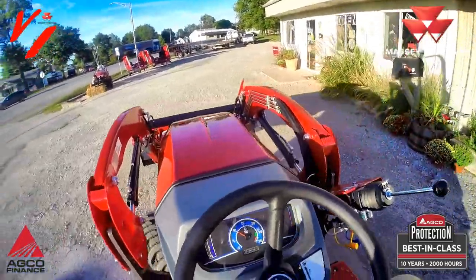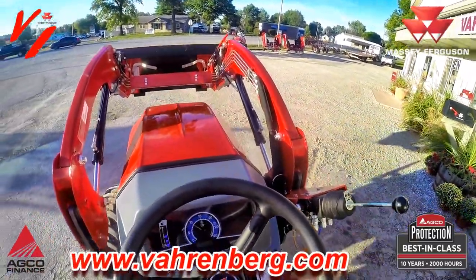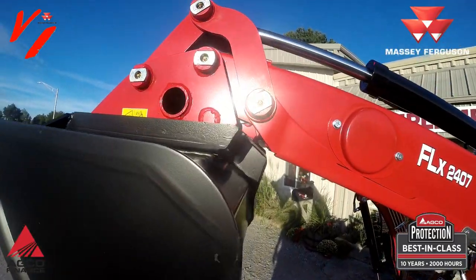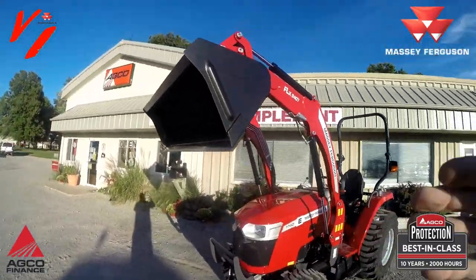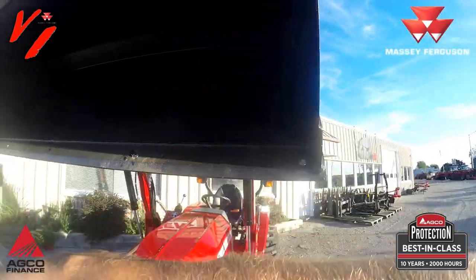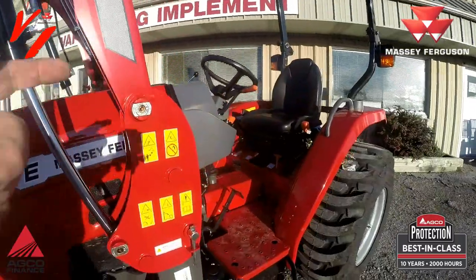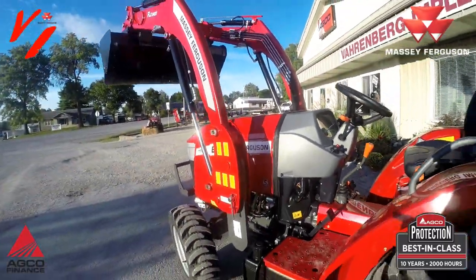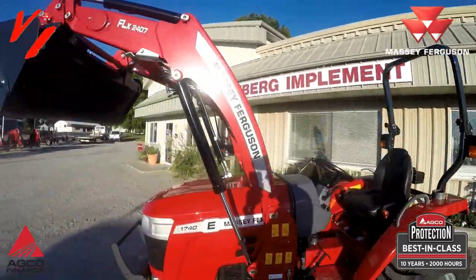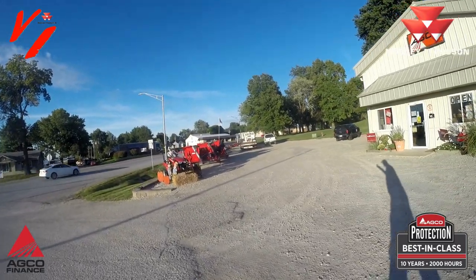That's pretty much the 1700 E series with the synchro shuttle transmission — this is the new 1740 that is available. Check out that lift height on that FL 2407 loader: 94 inches to the pivot pin from the ground. It's got a good deep dump angle, a good rollback angle, and tapered edge buckets that allow material to fall out cleanly. Drilled cutting edge, heavy duty loader and tractor, built to last — metal hoods, metal fenders, ground-level fueling. The features you need at a price you can afford.